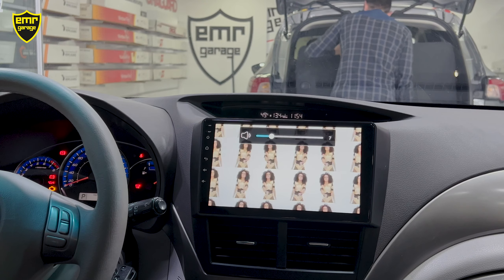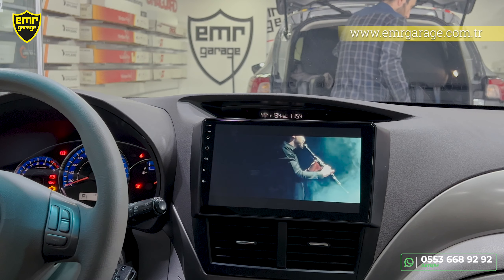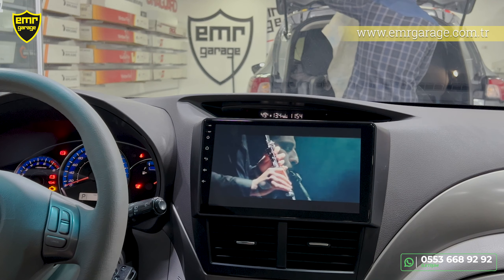Aracımızda direksiyon kumandamız var: ses açma-kısma, ileri-geri parça atlatma, mute ve mod değiştirme tuşları — bunların hepsi aktif bir şekilde çalışıyor.